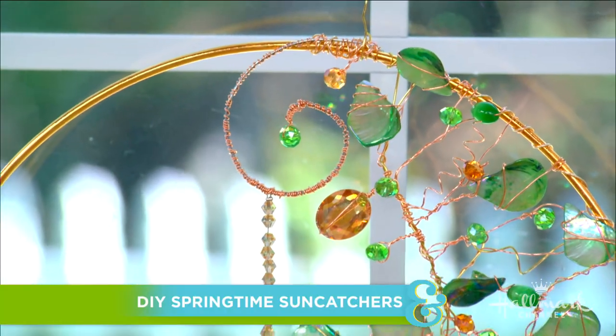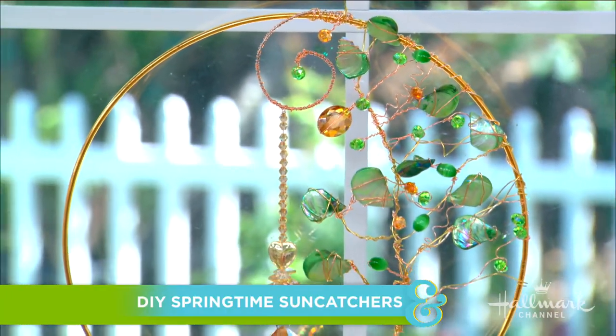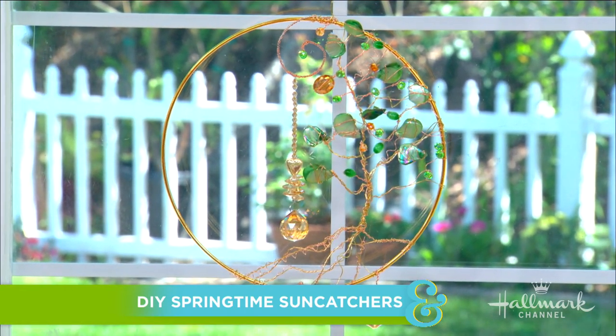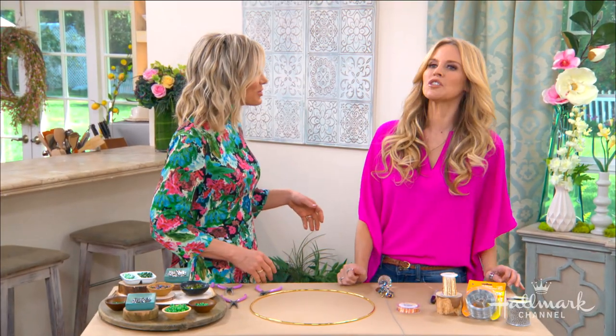Welcome back, everyone. Here to show us how to capture those rays of springtime sun and bring them into our homes with DIY crystal sun catchers is Paige. Look how beautiful that is. It looks so delicate, yet took so long.